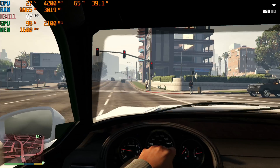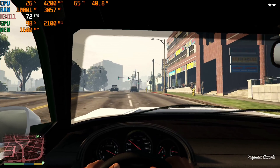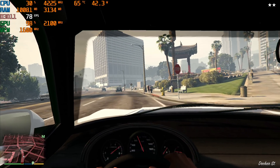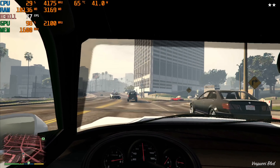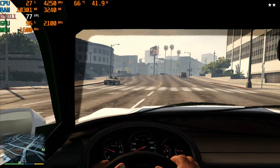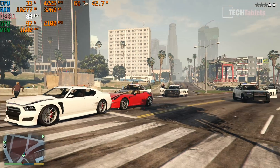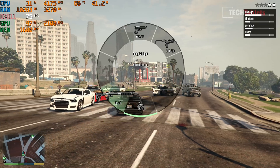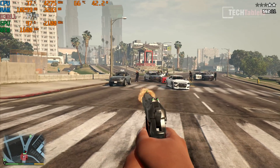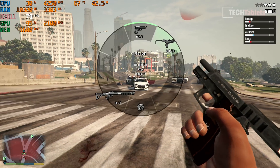GTA V performance is very good for integrated graphics at 1080p on normal settings. Inside a car we're getting 70fps on average, slightly better than Iris Xe. Getting out of the car sees the frame rate jump up to around 90–92fps. Even with heavy action on screen it remains very playable.